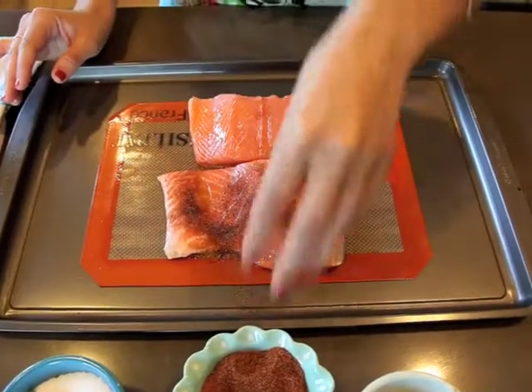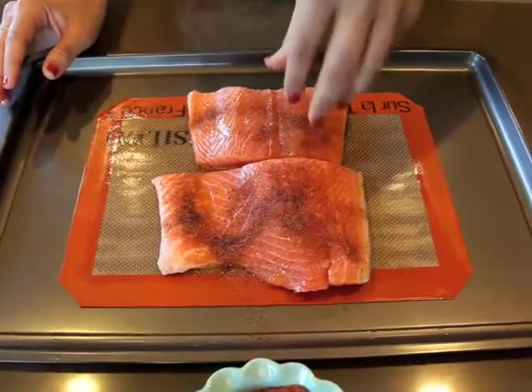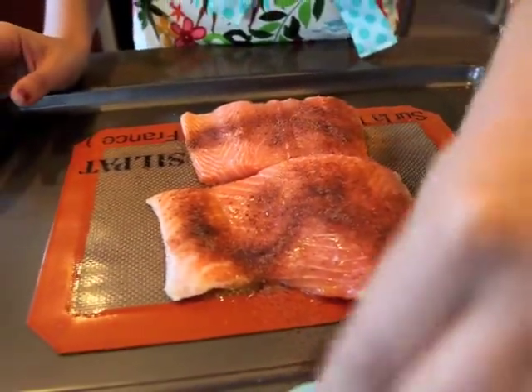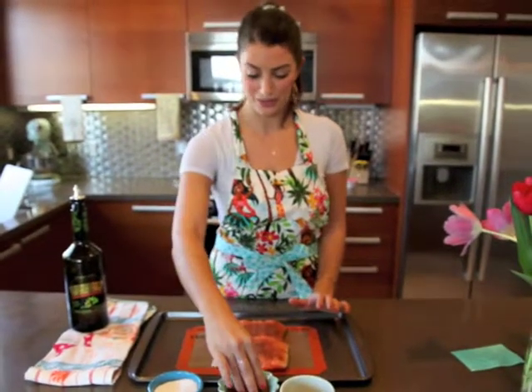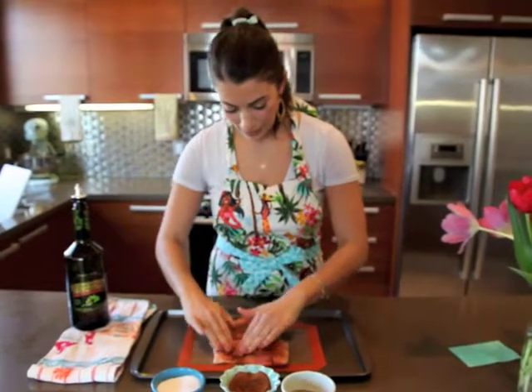It's a very strange combination of ingredients: sugar, dry mustard, cinnamon, paprika, cocoa powder, chili powder, cumin, pepper, and salt. It's a lot of weird things that you wouldn't think would go together well, but it makes this Sugar Spiced Salmon so tasty and so different than any salmon I've ever had.